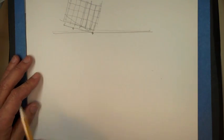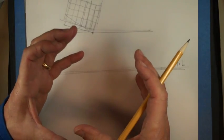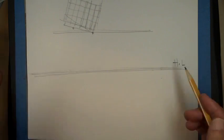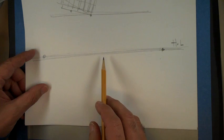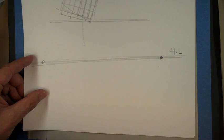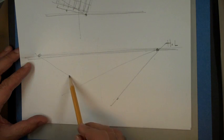To do that in perspective, establish your horizon line — things are going to get really small really fast. You can use really large paper because later you're going to be using only the central part. Establish these two vanishing points and figure out where you are. Even if it's not exact, approximately in the middle — this point maybe somewhere over here.